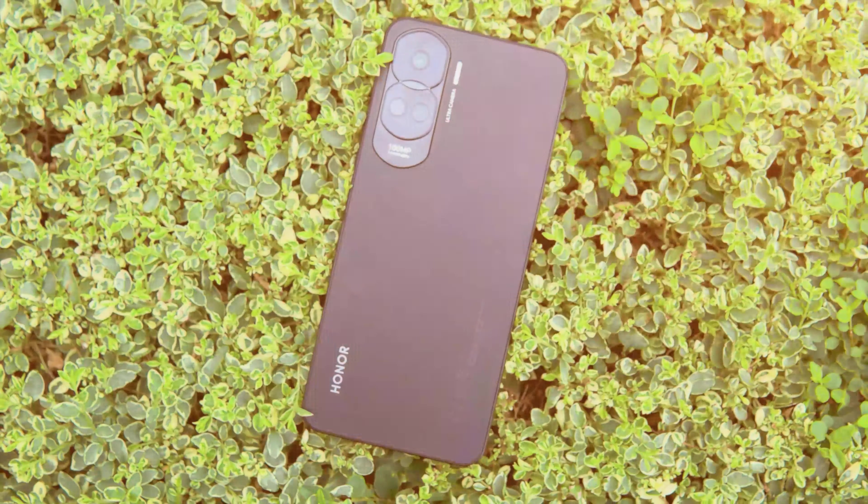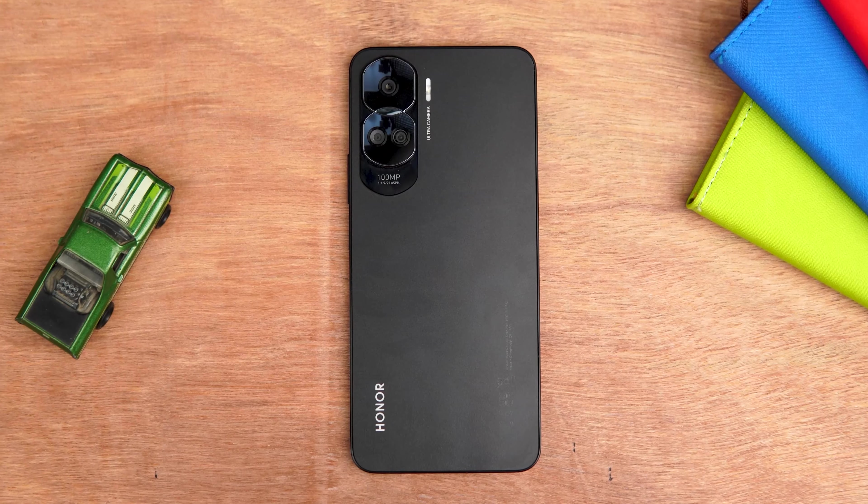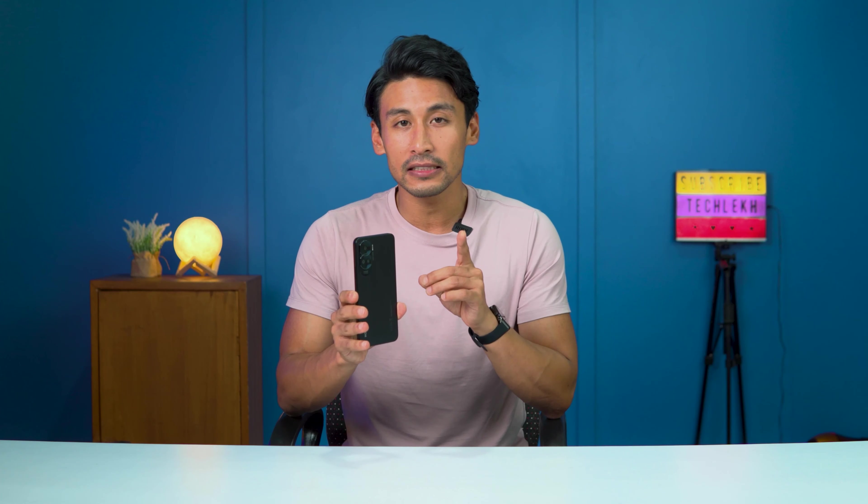This is the Honor 90 Lite. It was recently launched in Nepal at a price of Rs. 31,990. This is a single variant available in Nepal. Let's get into the full review.